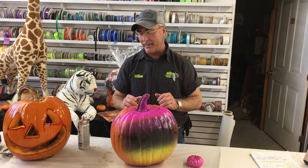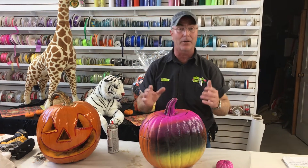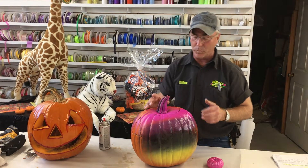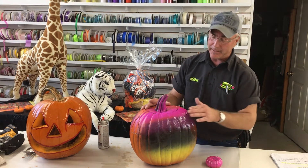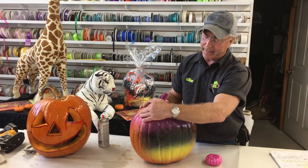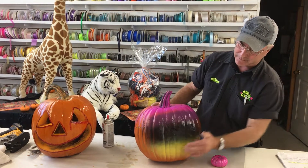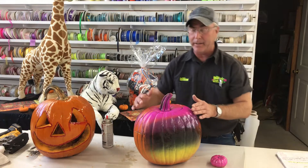You can get on the internet and find a world of pictures to suit your lifestyle and what you like to do. At the hardware store, I picked up spray paints — pink, purple, black, yellow — and just sprayed the pumpkins.